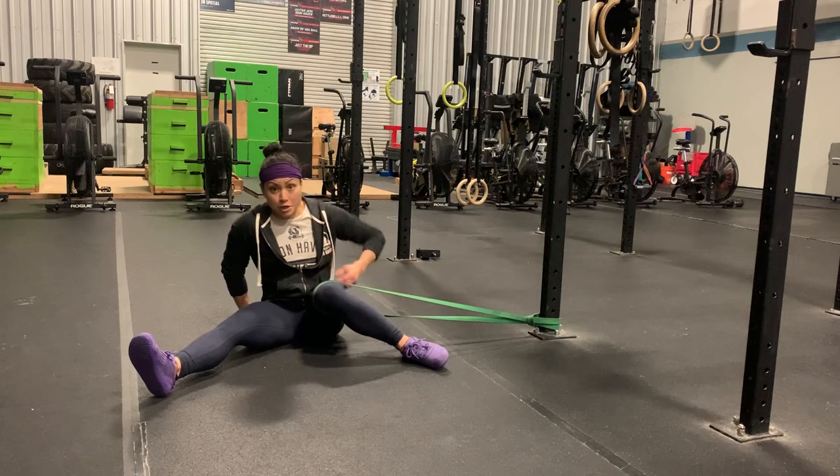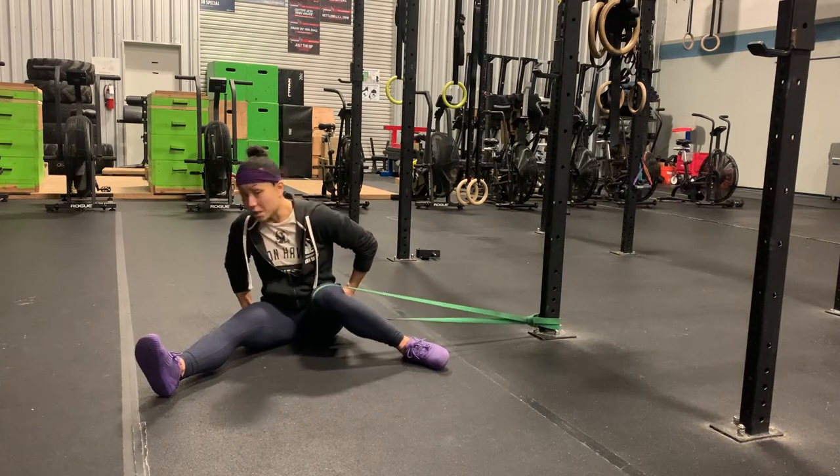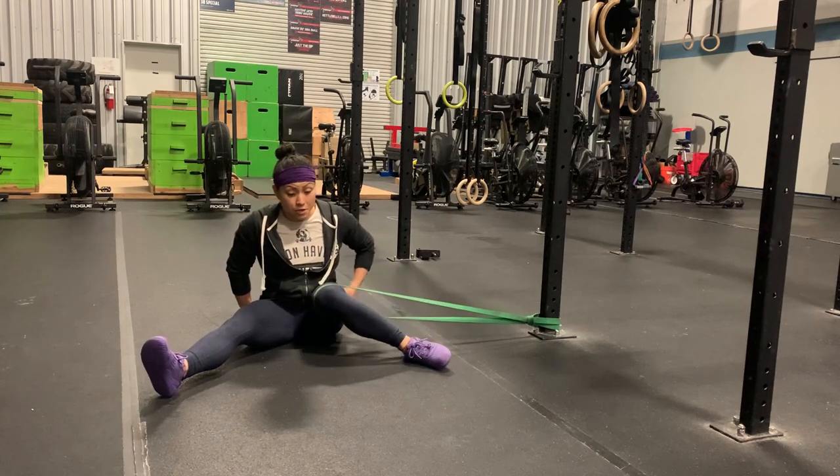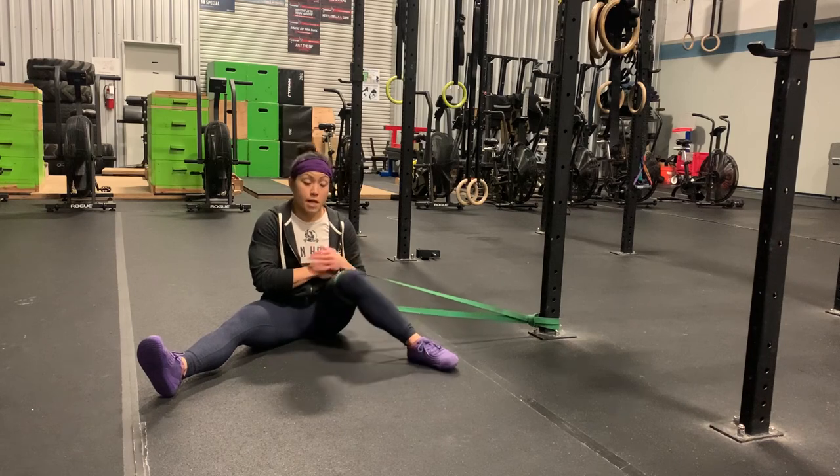What this does is strengthen the TFL muscle on the outside of your glute. If you rotate away, you're really not going to access that. This is really good for helping to strengthen the muscles necessary for internally rotating the leg.